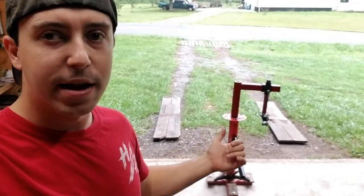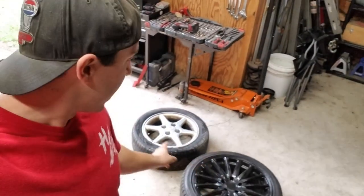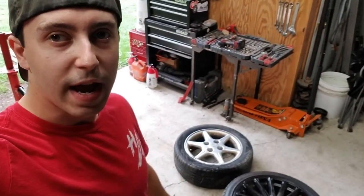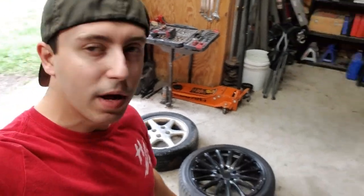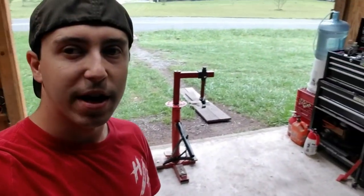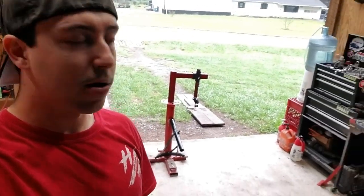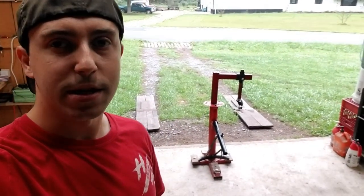I did a truck tire the other day for my dad, which I got footage of, so we know how long that took. We're going to do a 16-inch with a medium sidewall and an 18-inch with a thin sidewall. That should give us three comparisons — thick, medium, and thin sidewall — to see how long each one takes.